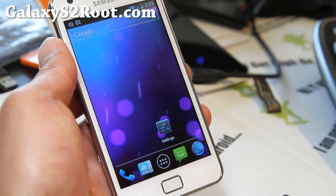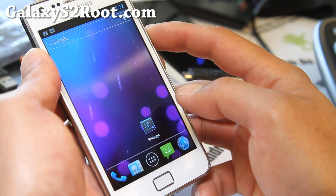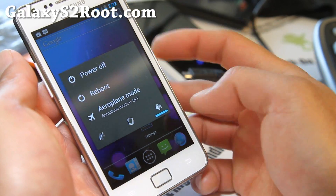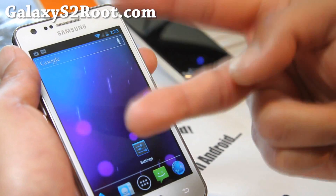Anyway, that was a cool ROM. Pure Galaxy Nexus experience. You also get those menus — reboot and pretty cool. Anyway, see you guys later.